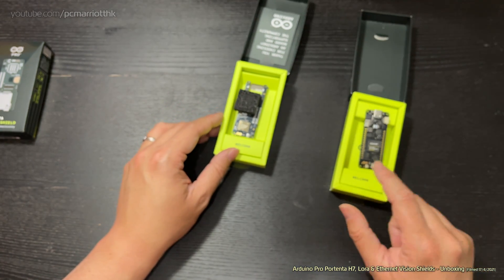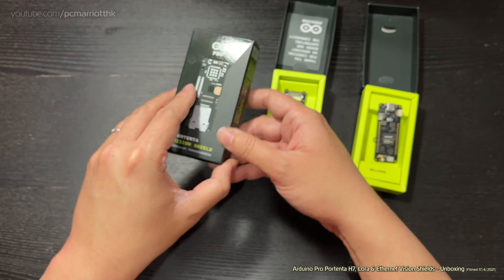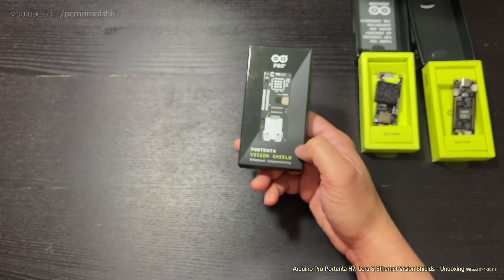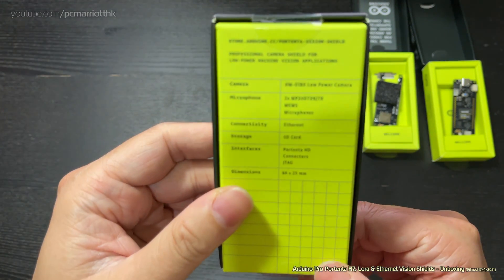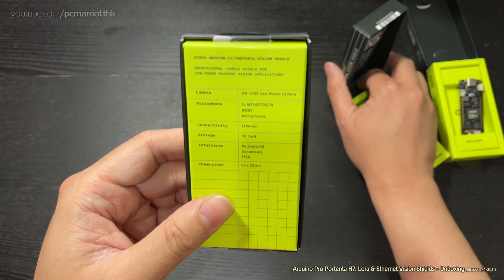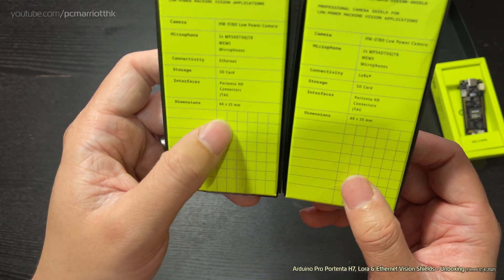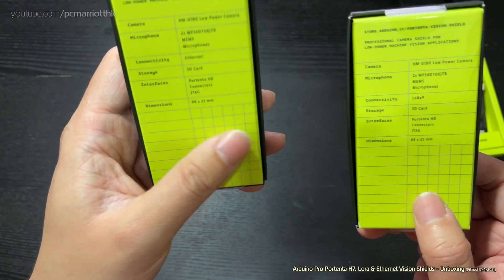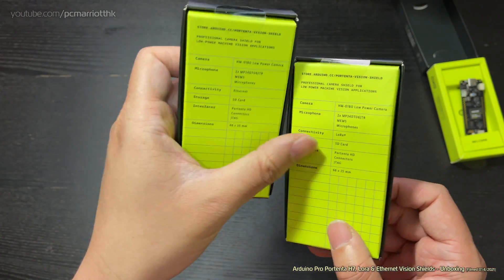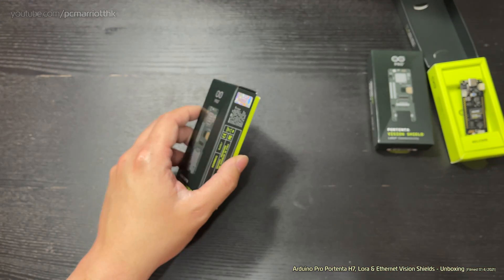Now we've got the Vision Shield for Ethernet. Let's take a look. Okay, this is the LoRa and this is the Ethernet — oh, this one's got a camera as well! The only difference between these two is this one says 'Ethernet' and that one says 'LoRa' — something to do with AI. I've got to do my research on that admittedly.